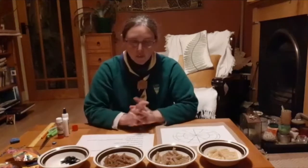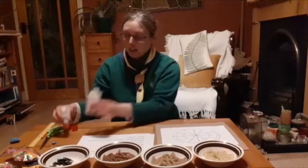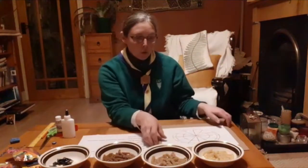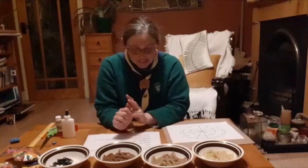So what you're going to need are different shaped pastas like I have here, different colours if you can get them. Some glue, and you can use paper, card, or a paper plate if you have it. If you are going to use paper, you're going to need some cardboard to stick your paper onto it after you draw your Mandala. So you need a Mandala design.